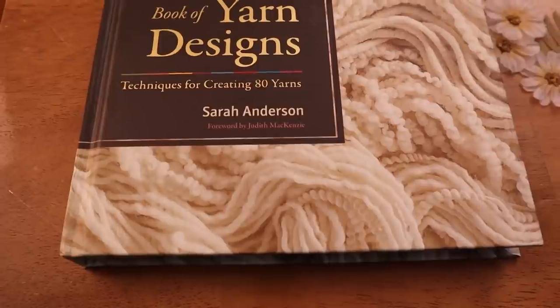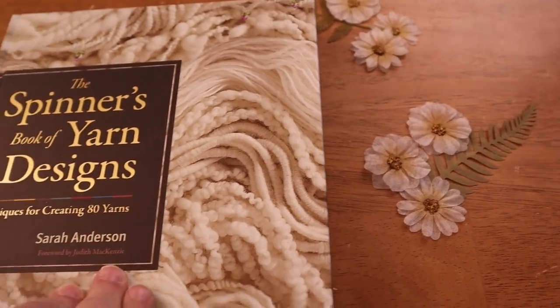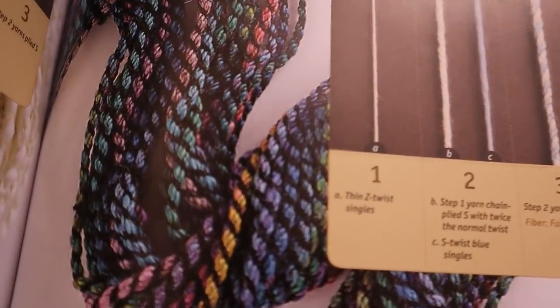So I thought, let's do a fun, structured, kind of technical but really interesting yarn. I started flipping through one of my favorite books for inspiration — it's Sarah Anderson's Spinner's Book of Yarn Designs. There is a design in this book that I have come across a lot. A lot of this book doesn't have a lot of color on the yarn because it's about the structure, but this one's really colorful — it kind of pops out and catches your attention. It's a crepe yarn, and the basic structure is to chain ply and overspin the chain ply, and then take that overspun chain ply and ply it back with a single.